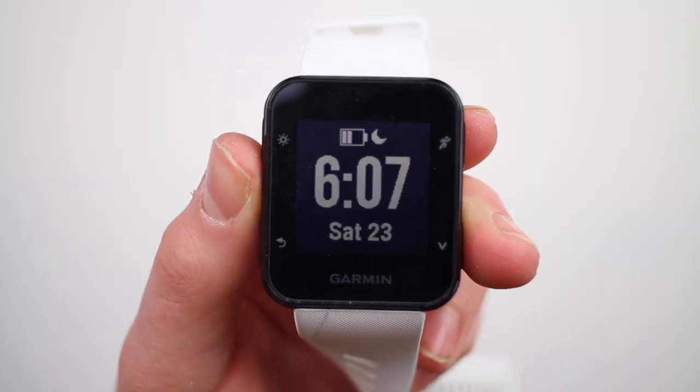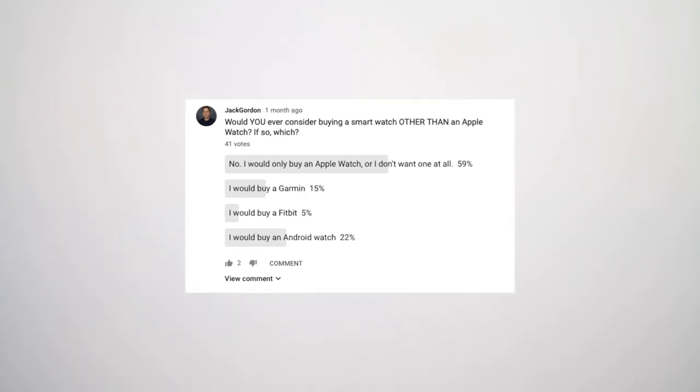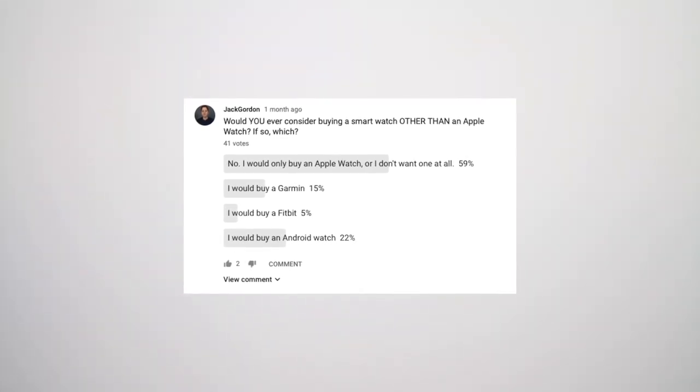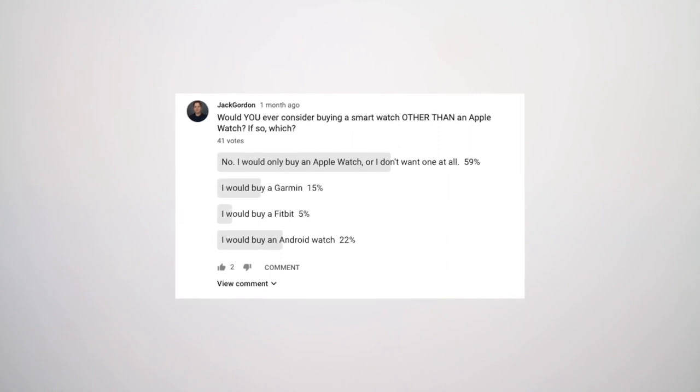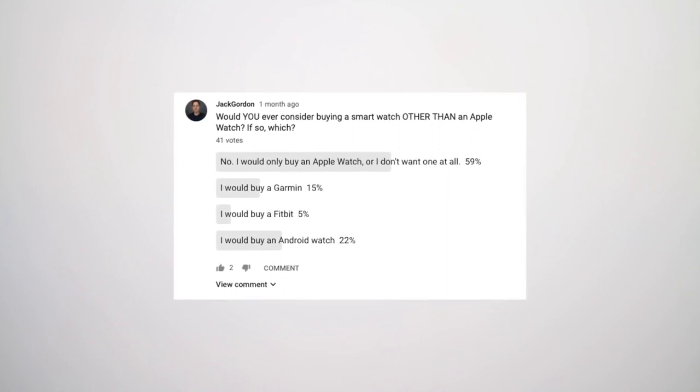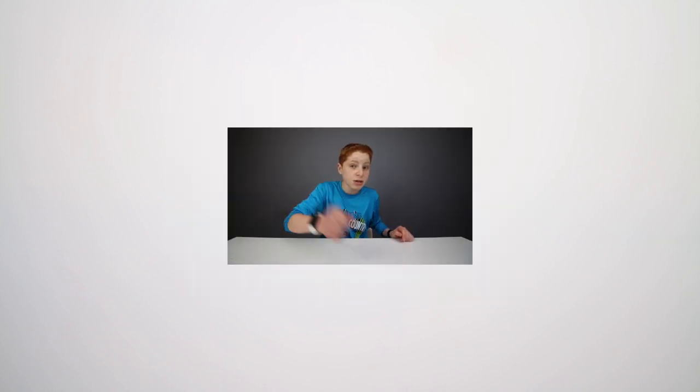Let me know in the comment section down below what you think of this Garmin watch — is it worth it, or should you pay three times more for an Apple Watch? I took a poll asking what you thought about the topic: would you ever consider buying a smartwatch other than an Apple Watch? A surprisingly high amount of you said you would either buy nothing or an Apple Watch and wouldn't even consider something like a Fitbit, Garmin, or even an Android watch. So hopefully this video will help you change your mind. I will see you guys next time — don't forget to click over here to check out some of my latest videos and click down here to subscribe.